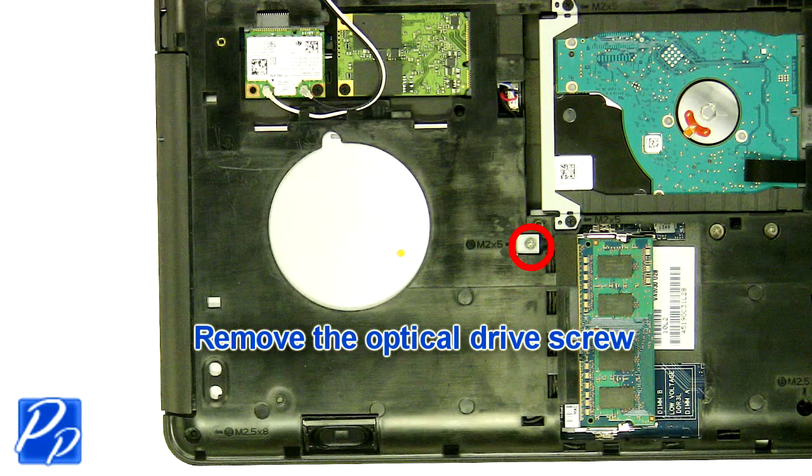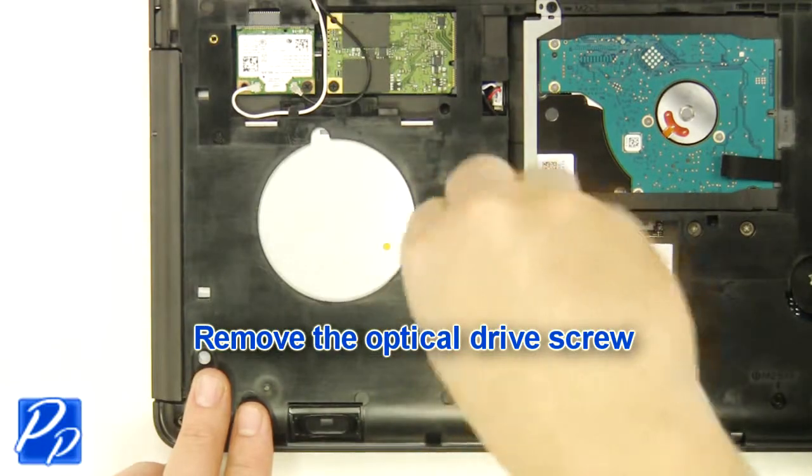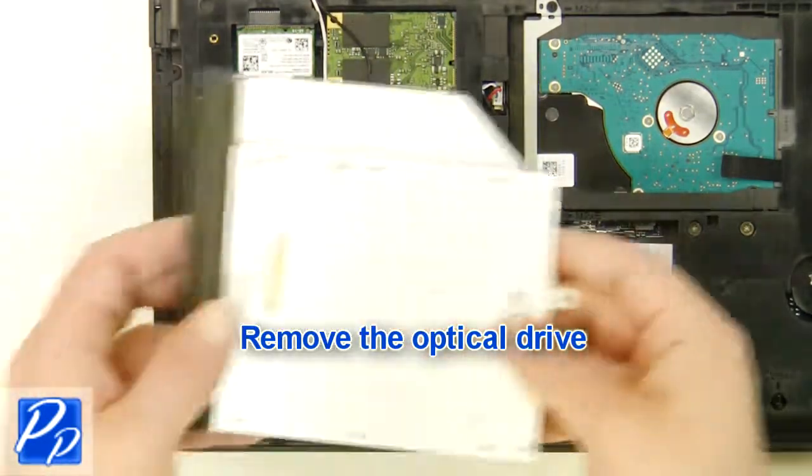Remove the optical drive screw. Remove the optical drive.